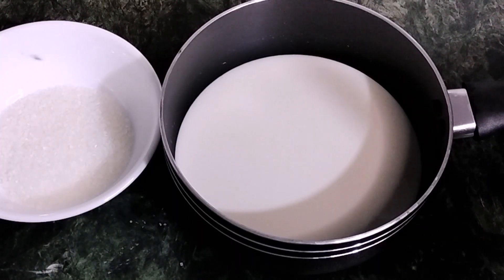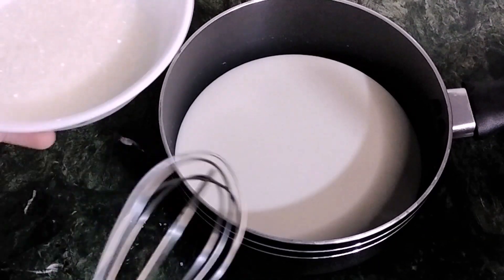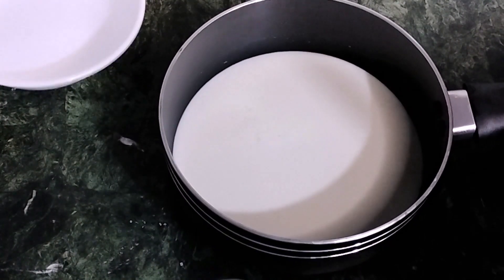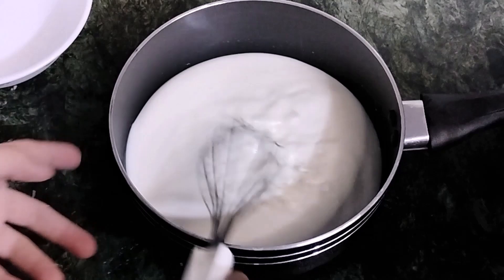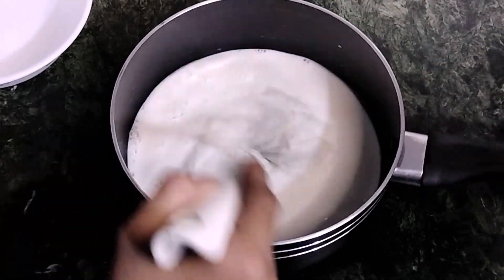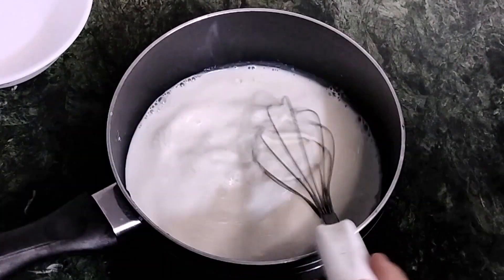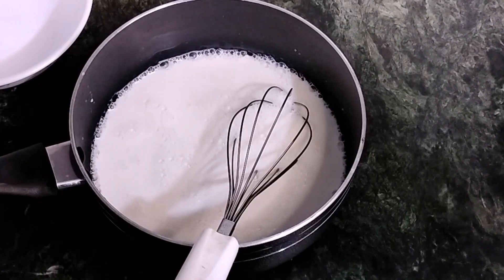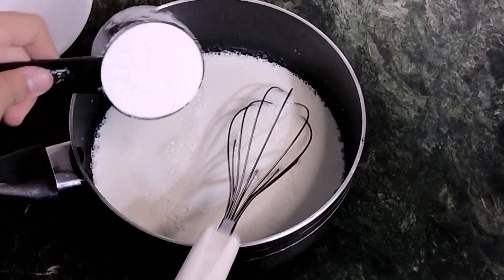First we will be adding the sugar into our milk and mixing it up. Now we will be adding our corn flour.